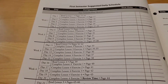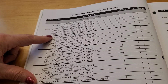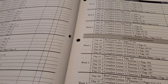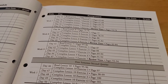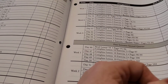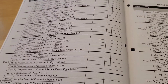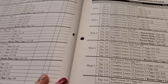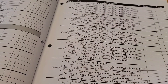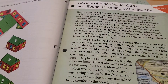Then it gives you a suggested daily schedule — week one, day one through five — and it tells you what pages you should complete if you like to do that kind of thing. If you're all about keeping a schedule, I tend to more fly by the seat of my pants and move ahead as I see fit. It gives you all the way to the end, and then every lesson is set up the same way.